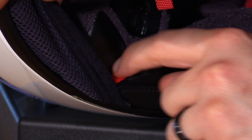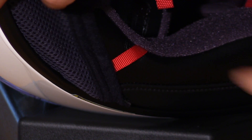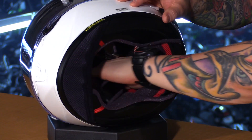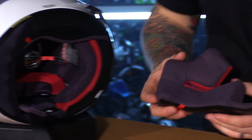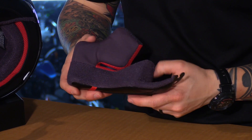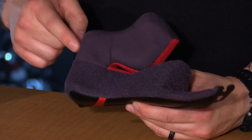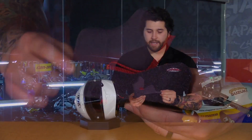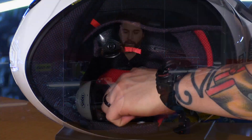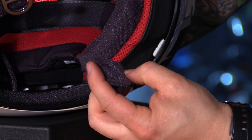You have emergency cheek pads — you can see these red tabs here. Emergency personnel can remove the cheek pads and safely remove the helmet from a down rider. I don't recommend using those tabs to pull the cheek pads out when cleaning them. When removed, you can see the neck roll is attached to the cheek pad, giving a seamless fit with great contour to hug the face. Different materials help wick away sweat and keep you comfortable. The cheek pads also have cutouts so you can remove foam pads and insert speakers for a comm system.